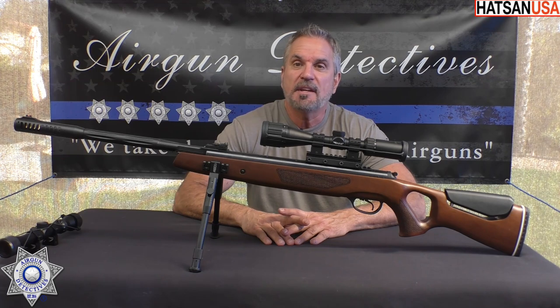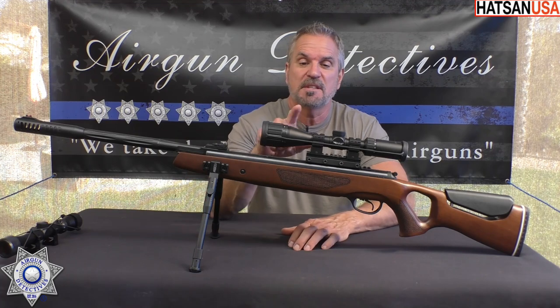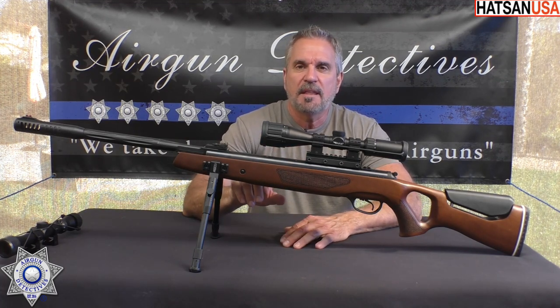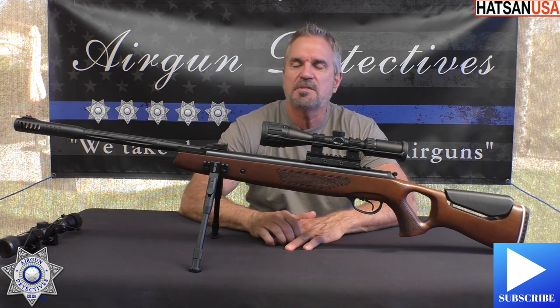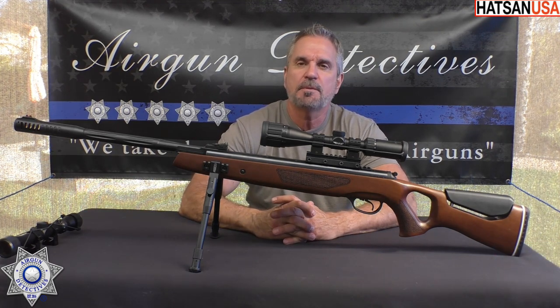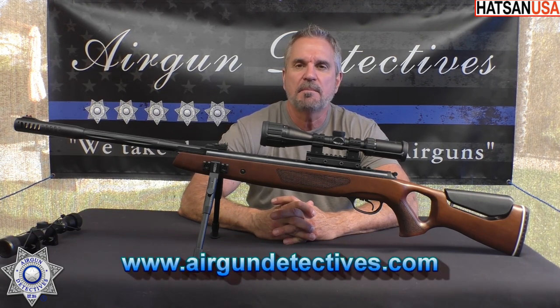Today we get to take the mystery out of the Hassan Mod 65 — it's a Model 65 Brake Barrel. I was actually pretty excited about this one. But before we get started, do me a favor if you haven't already: please hit that subscribe button down in the corner. It doesn't cost you anything, it's absolutely free, but it really helps support the channel.